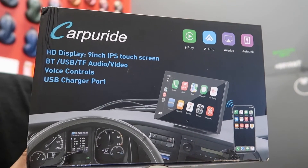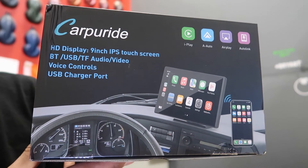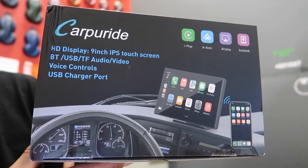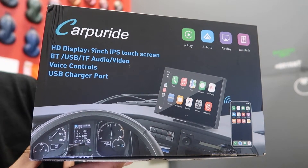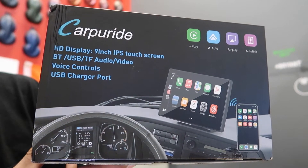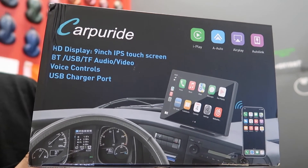So when you purchase this, what comes in the box? Obviously the screen itself. It comes with two different mounts — one to mount it on your windshield, or if you want to mount it on the dash just like I did. It comes with a suction cup gasket, a user manual, the power cord that plugs into the cigarette lighter, and a 3.5 millimeter audio cable to get the audio to come out of your car speakers.